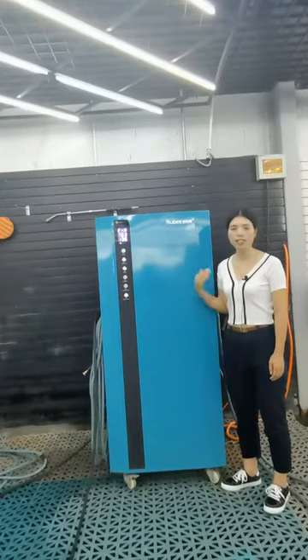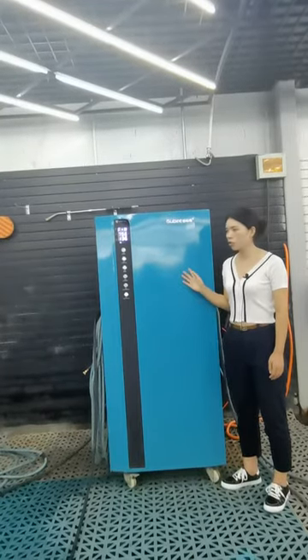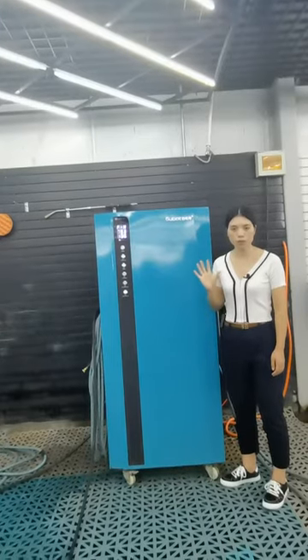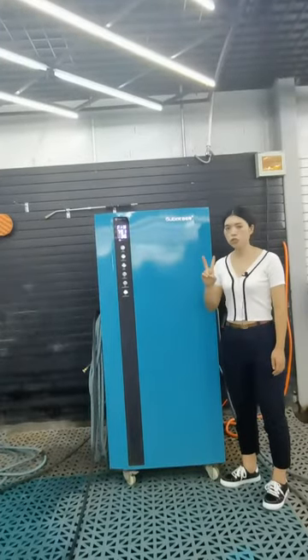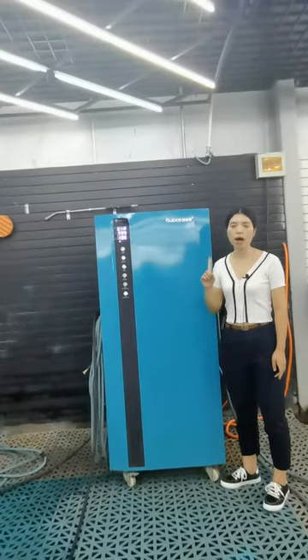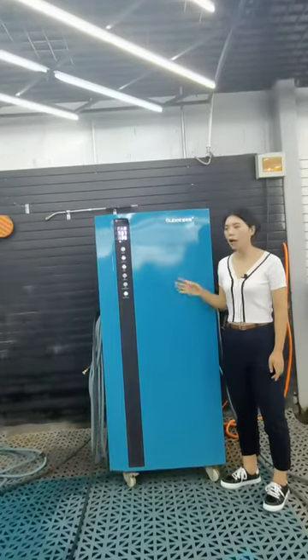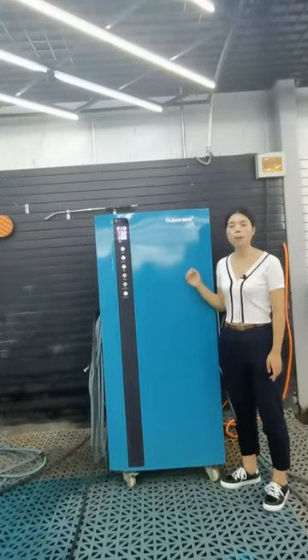It is used to wash the car exterior and the interior. This machine totally has five functions. It has two nylon steam guns, one high pressure gun, one ozone generator, and one evaporator tank container. Now I will introduce each function one by one.